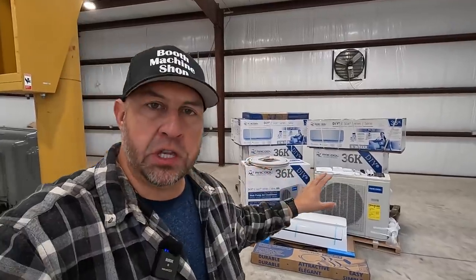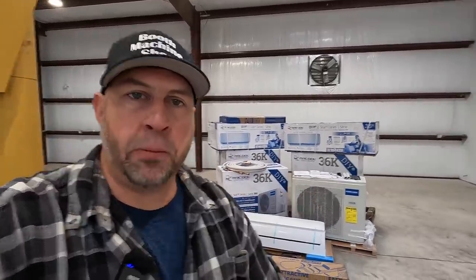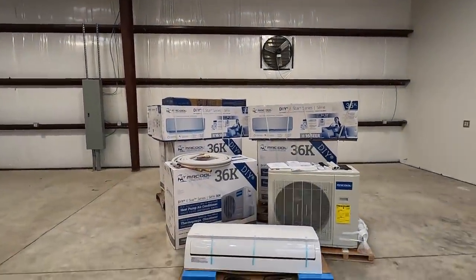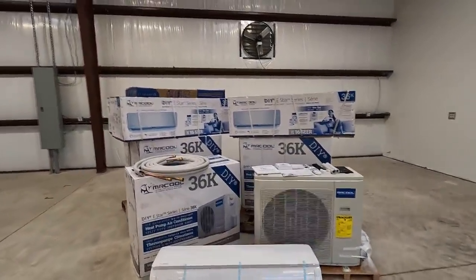So I want to first begin by going over all the components that come with this system. We'll get you in there so you can kind of see all the parts and pieces that we have and also how they come shipped to you whenever they arrive. Let's jump right in and get started, and I'll also go over where we're going to be installing these in the shop.